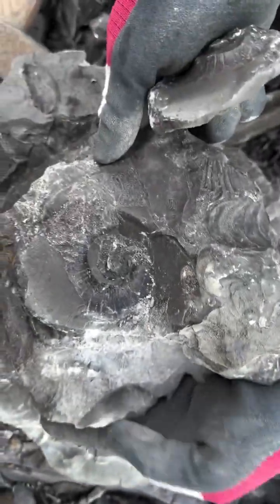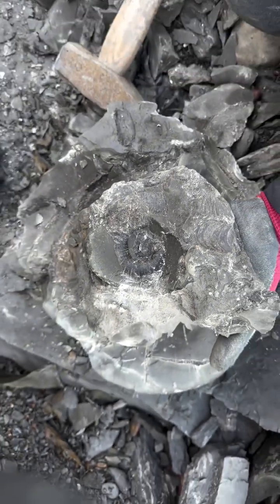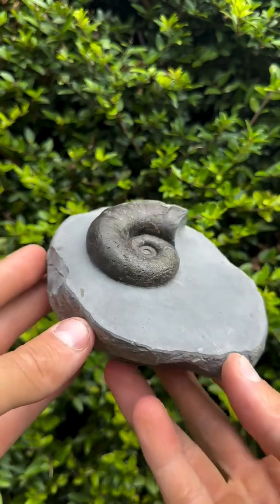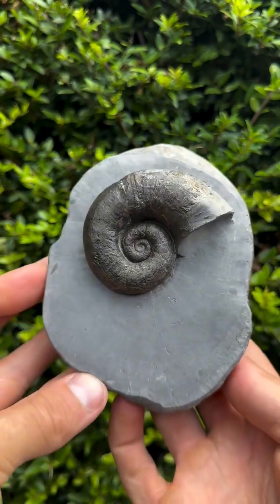It's so cool! You'll be able to glue it together and prep it, and this will definitely be one for the collection. So that went along that way probably about 1.2 metres.